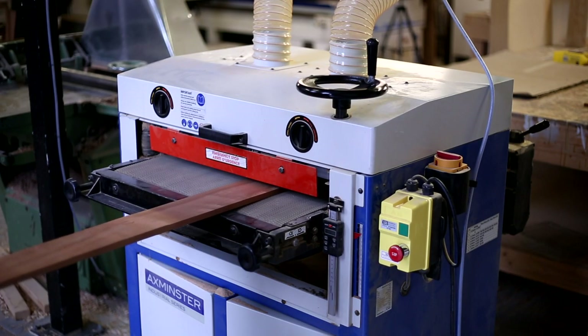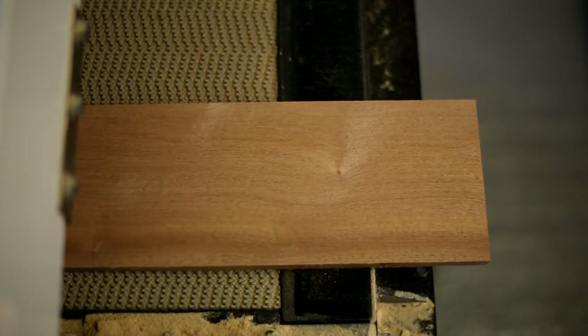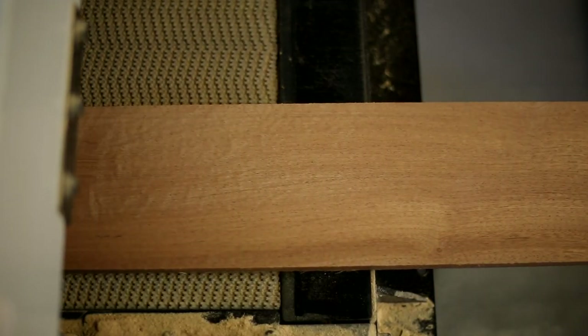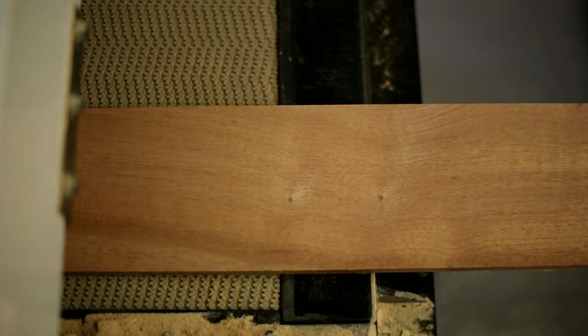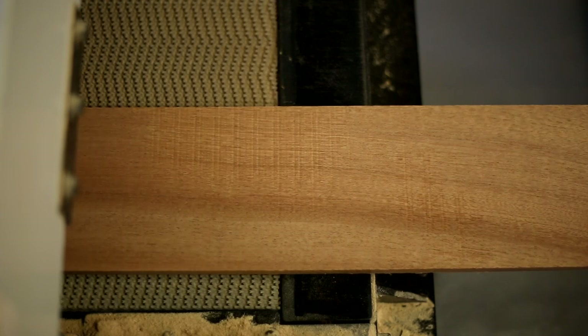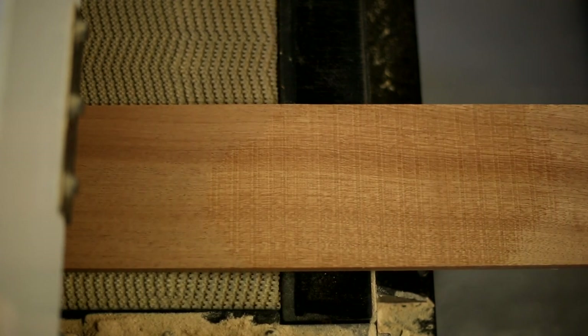I'm just finishing these off in the drum sander now. You could also do this in a thicknesser, but I prefer to use a drum sander because it's a bit nicer to the grain, especially when working with thin stock. You don't tend to get any tear out with the sander, and it finishes thin boards quite nicely.